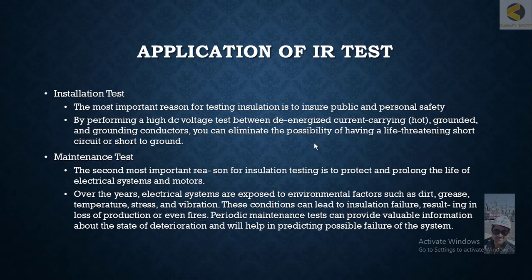When you are doing the installation and connecting equipment for the first time, it is always required to test the insulation resistance. The insulation might have been damaged during transportation or during manufacturing, so this is kind of a yes/no test.